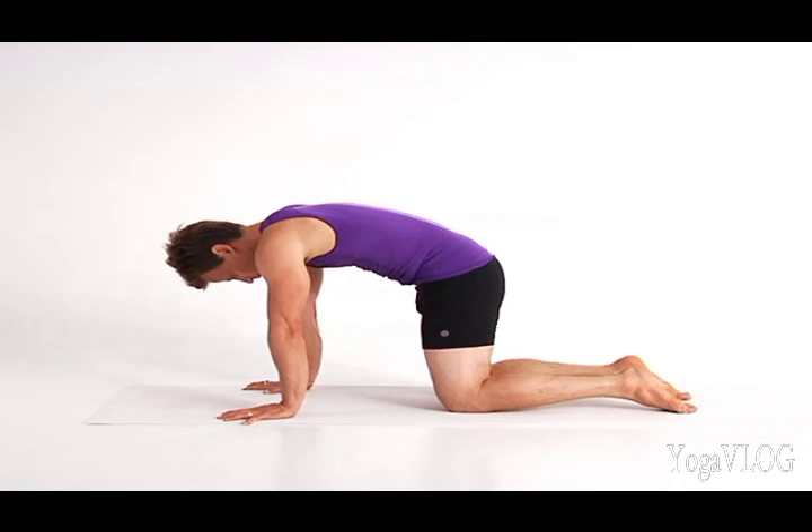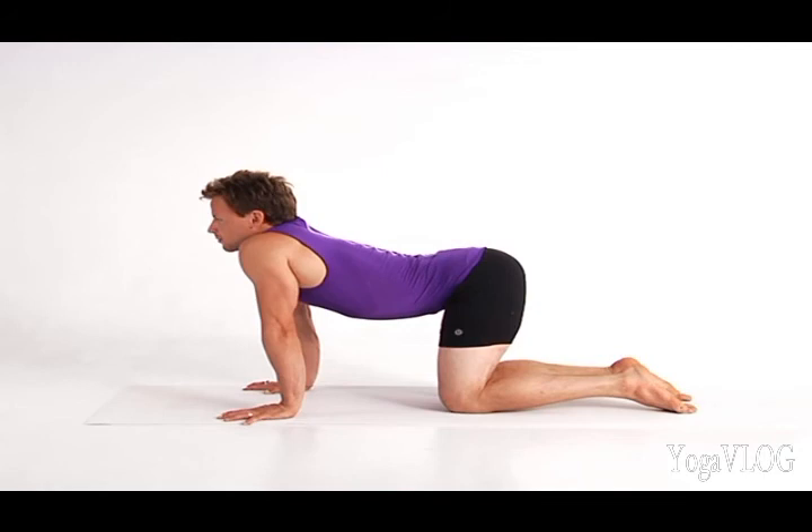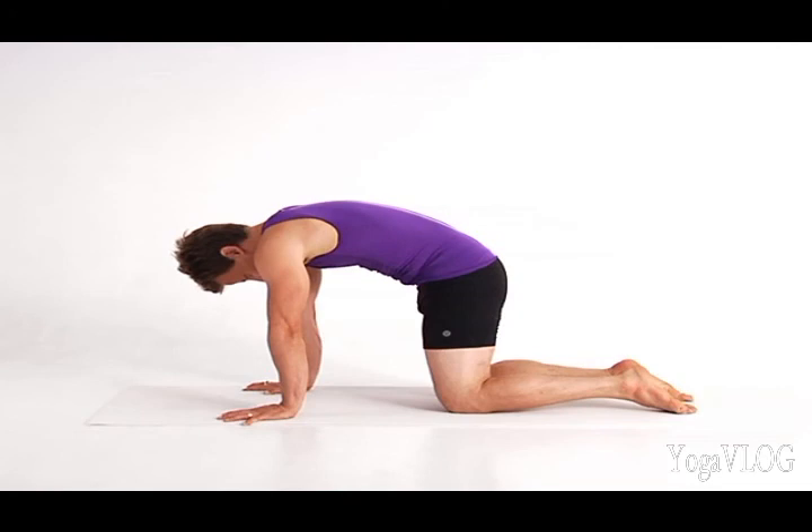Inhale, extend your heart forward, finding fullness in your breath. Continue to enjoy the rhythm of this movement as you tune into your breath.